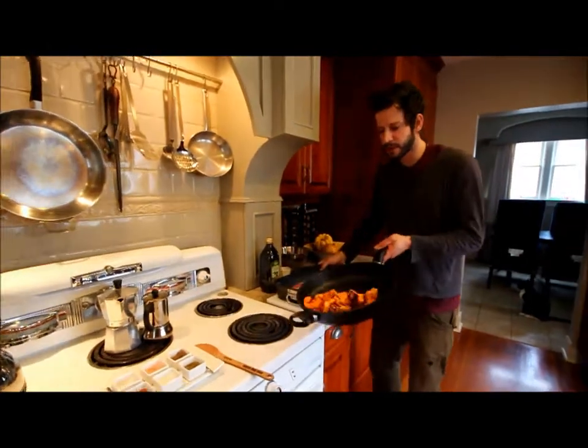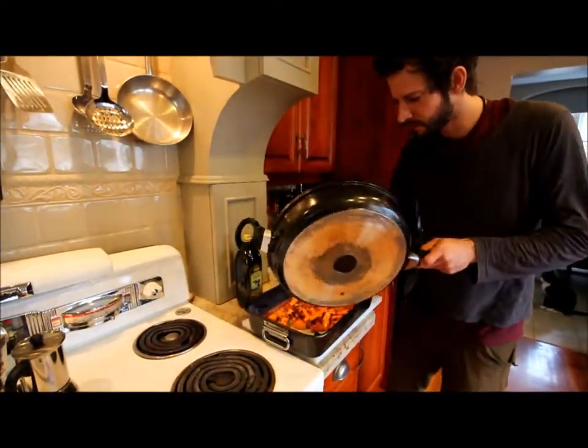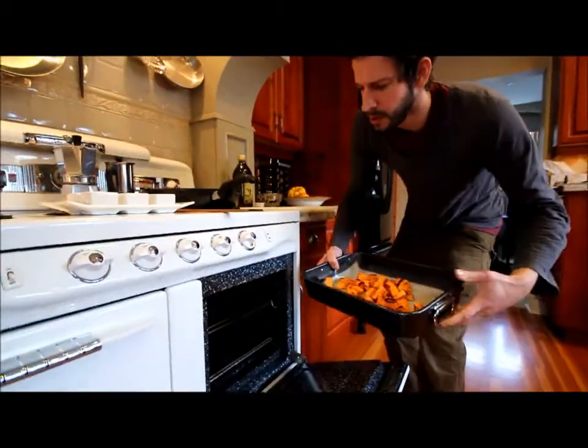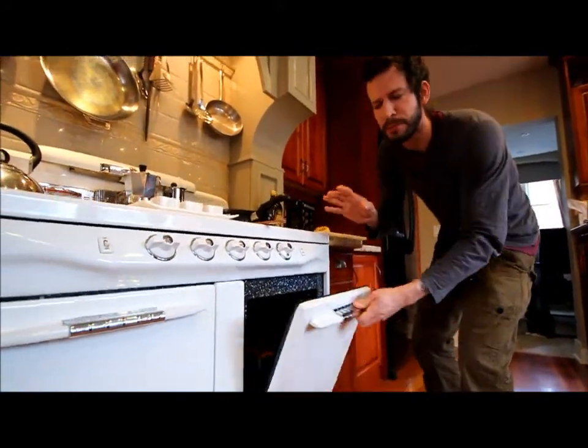Now I'm going to transfer it to my pan and put them in the oven. It really depends on how high your heat was, how big your potatoes were cut, or how long you're going to put them in the oven — about five or six minutes. But the best thing is always trust your senses.